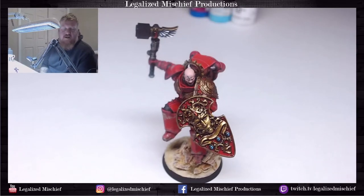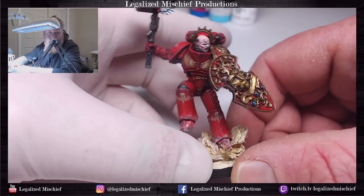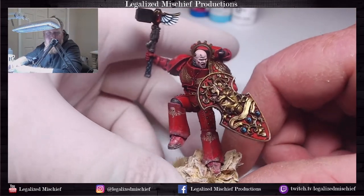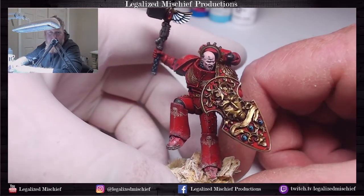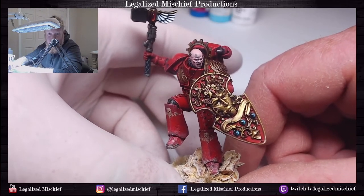Hey everyone, it's Colin with Legalize Mystery Productions. Thank you for joining me and welcome. Today I'll be doing a one-off tutorial and I'm going to be painting the jump pack glow on this jump pack captain — the smash captain. This is for my personal army, my Blood Angels army, just finishing him up, but I wanted to use it as an opportunity to film a few tutorials.